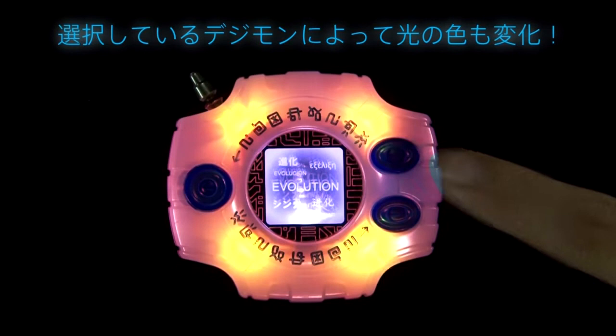Don't get me wrong, the LCD games were great and all, and they were a huge part of my childhood as well, but I'd take this over those any day. Forget the 15th anniversary versions — I want the CSA versions of all the Digivices: the D3, the D-Power, the D-Tector, all of them. This has huge potential, and the execution so far has been spot on.